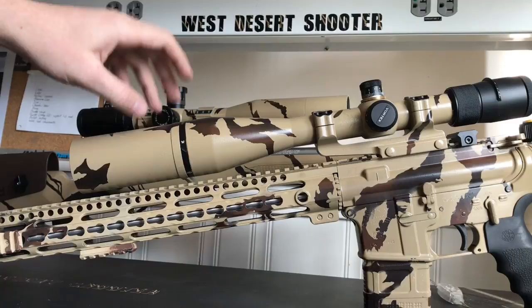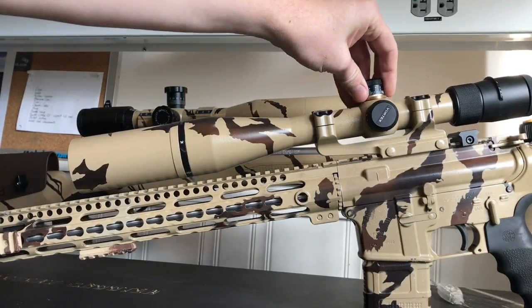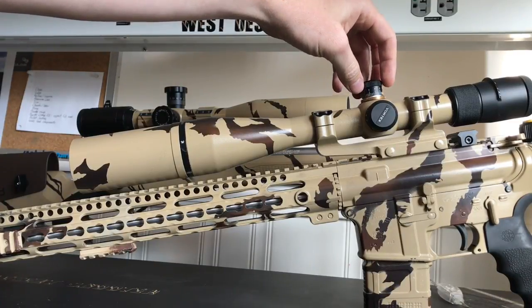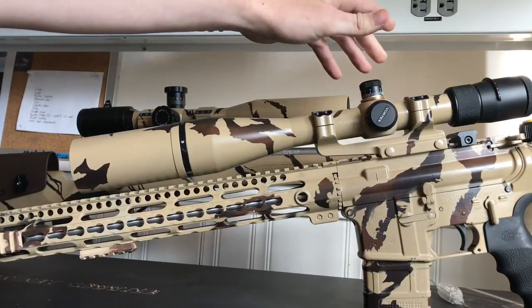I don't use the reticle for my long range shots. To re-zero these turrets, they're really awesome on the Vortex — they're spring-loaded, you pull up, you can rotate them, and then you can re-zero it wherever you need it.